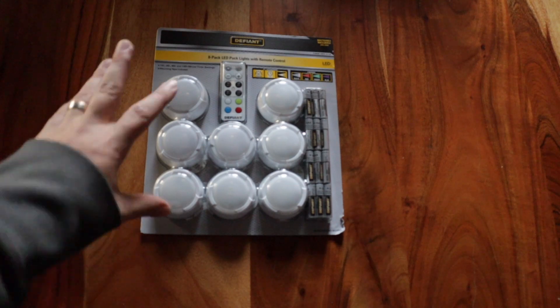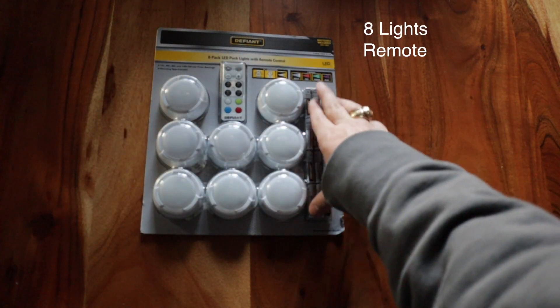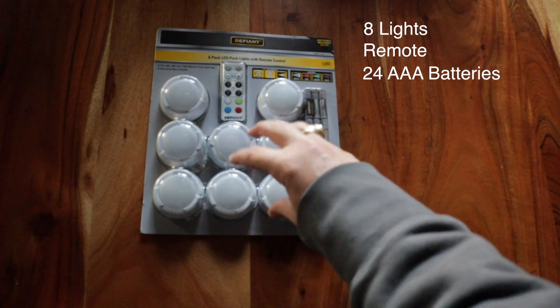Packaging here is pretty simple. What you have is your eight lights, the remote, and all the AAA batteries that you need to keep these running.